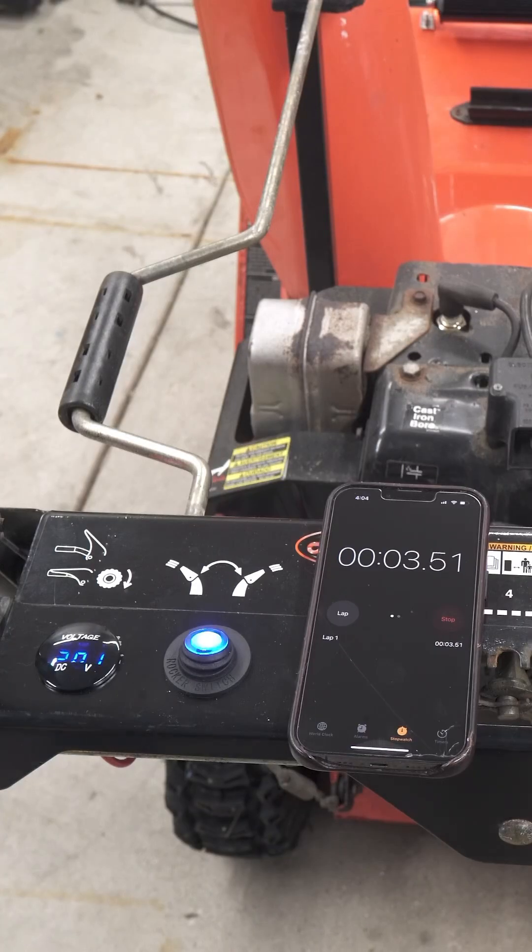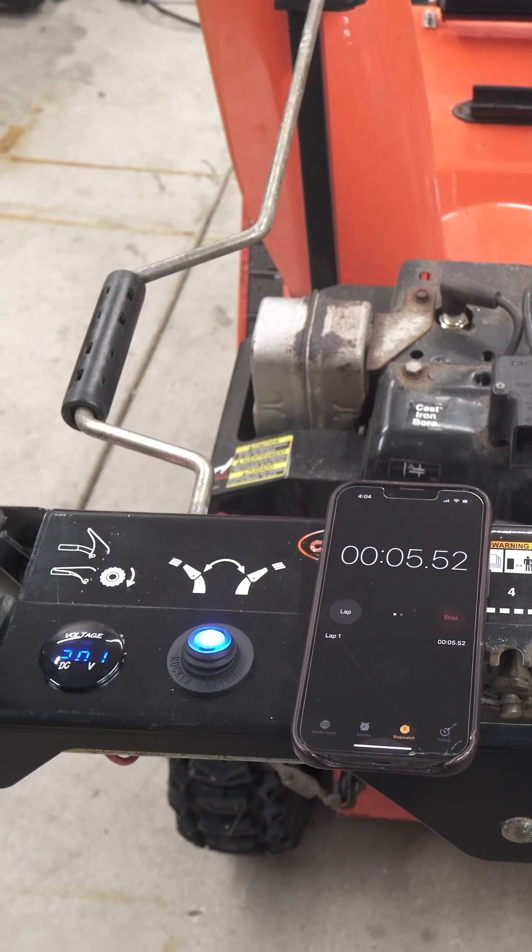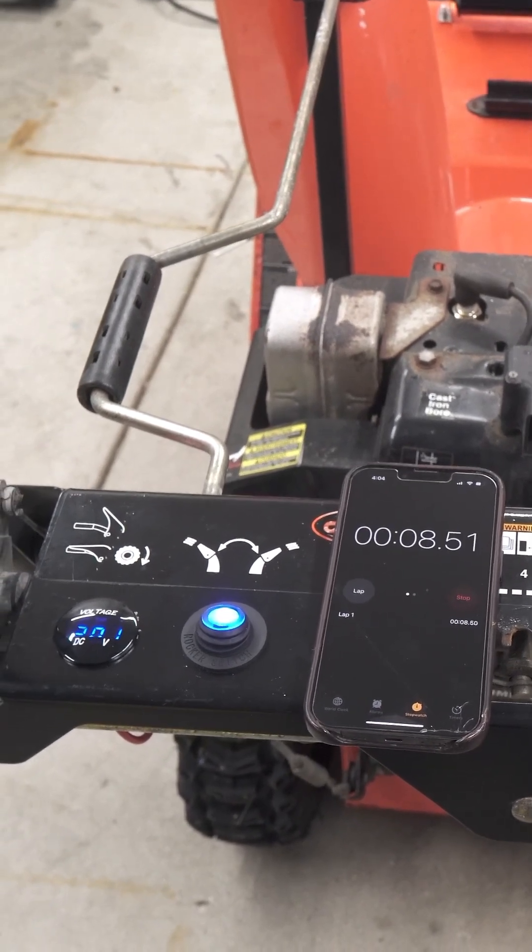Did I mention how ridiculously long this battery lasts? I put it to the test — check it out below. Thanks for watching.